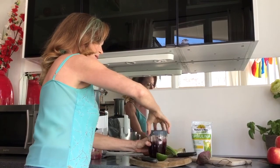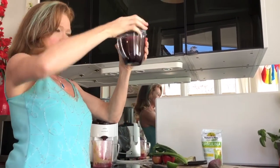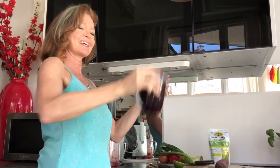Then I put my lid on, give it a bit of a shake, and now you're ready to go and exercise. Come on, off we go — we're going to do a quick workout.